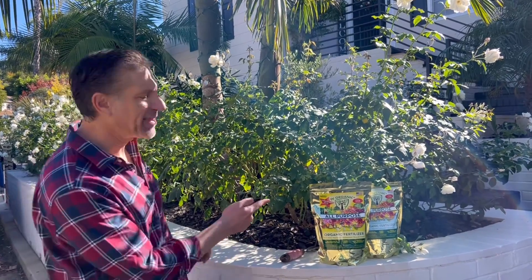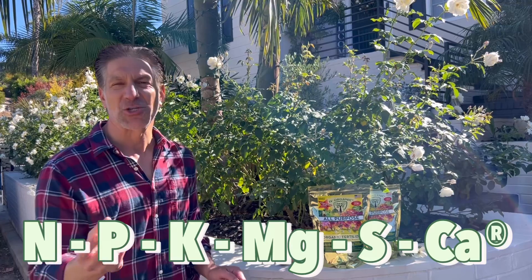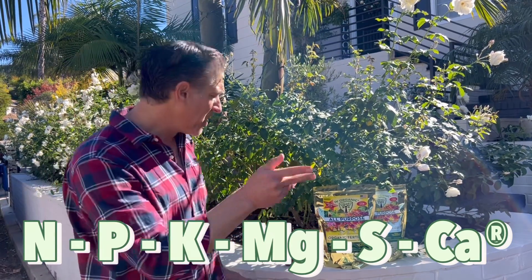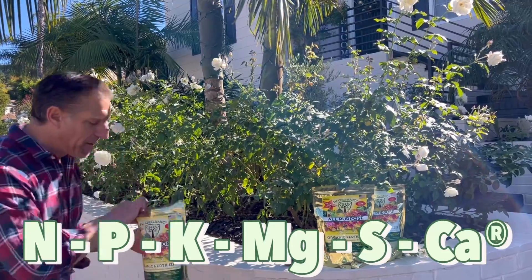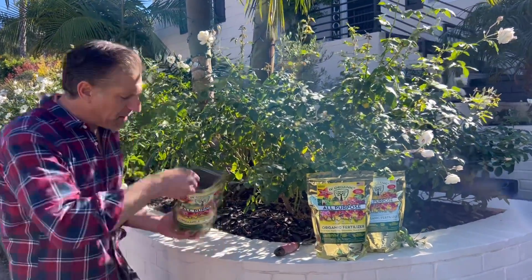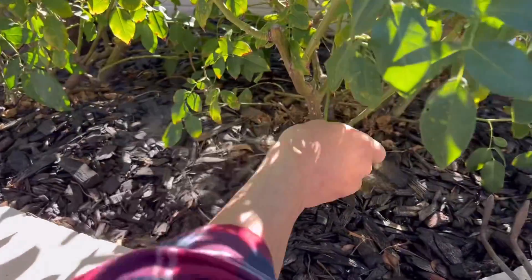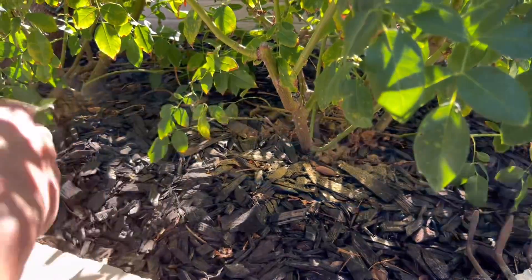What we're going to do now is add the Ivory Organics all-purpose fertilizer, which gives your plants all six plant macronutrients: nitrogen, phosphorus, potassium, magnesium, sulfur, and calcium. We can feed at the soil level by simply taking about a tablespoon or two and sprinkling it around the base of the plant.